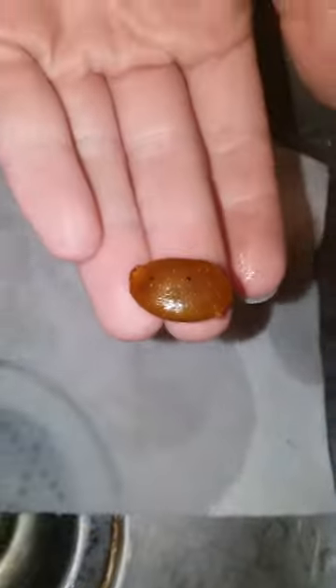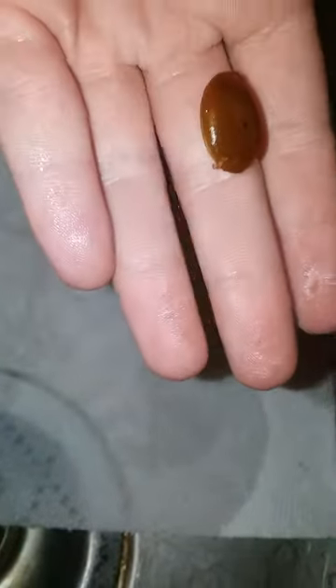So there's the seed now. It's clean, just needs rinsed off so it's not sticky, and then you can plant this outside, and you can just eat this. That's how you clean a persimmon seed.